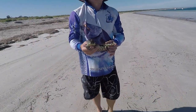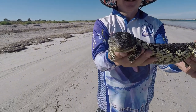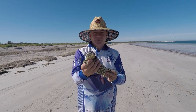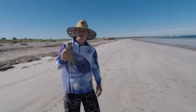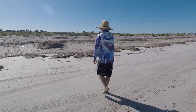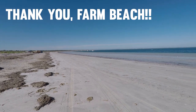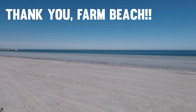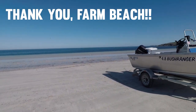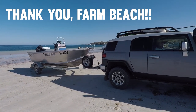We found this cool little critter walking down Farm Beach. We won't disturb him too much - we'll let him go on his way. We'll just put him up there a bit out of the way of the cars.